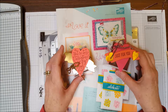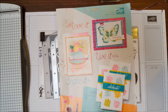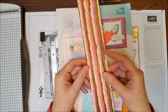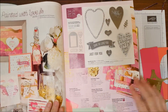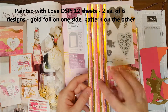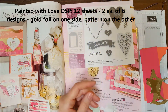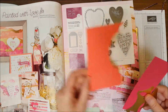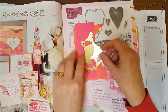Let me give you the recipe for this project. The paper we are using is the Painted with Love DSP, which you can find on pages 18 and 19 in the Occasions Catalog. This paper is really gorgeous — it's a specialty paper because it has gold foil on one side of each of the 12 designs.